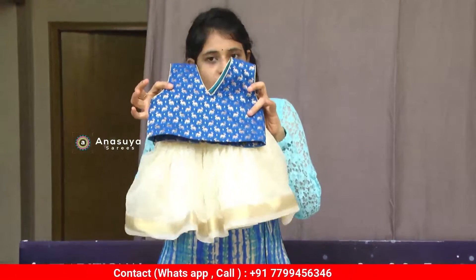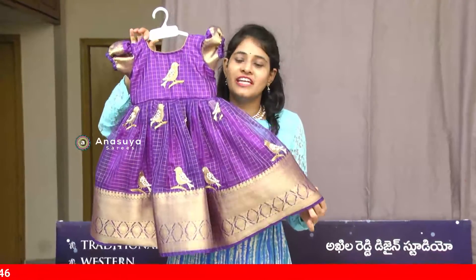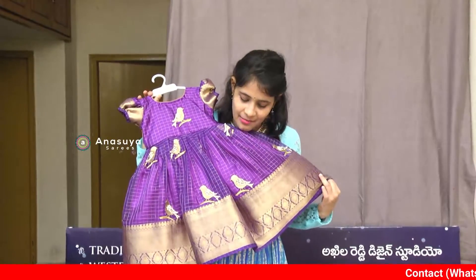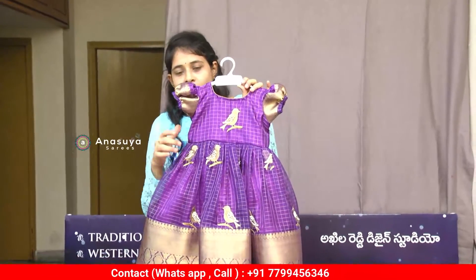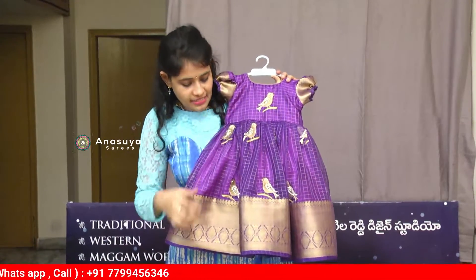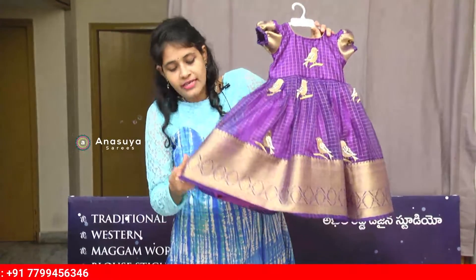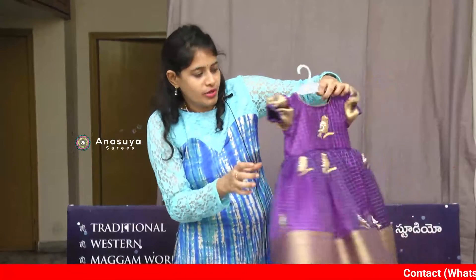This is a 0 size, cream and blue combination. This is a 1-year to 1.5-year size — this is my favourite dress, very elegant and a small size with butta sleeves. There is a bird design all over — in the center, front, and back — with a gold color on the birds.